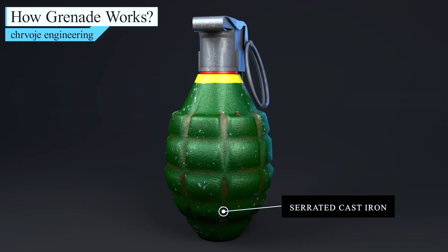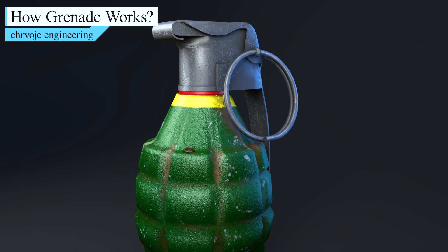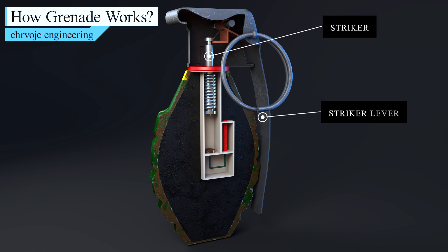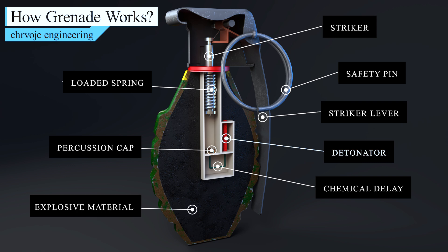The body of the MK-2 grenade is made of serrated cast iron, and it has a filling hole for pouring in the explosive material. If we take a look inside the grenade, we can see that the striker is held in place by the striker lever on top of the grenade, which is held in place by the safety pin. Inside there is also a loaded spring, a percussion cap, and a detonator. The percussion cap and detonator are connected with a part called the chemical delay. Of course, there will be no explosion without the explosive material inside the grenade.